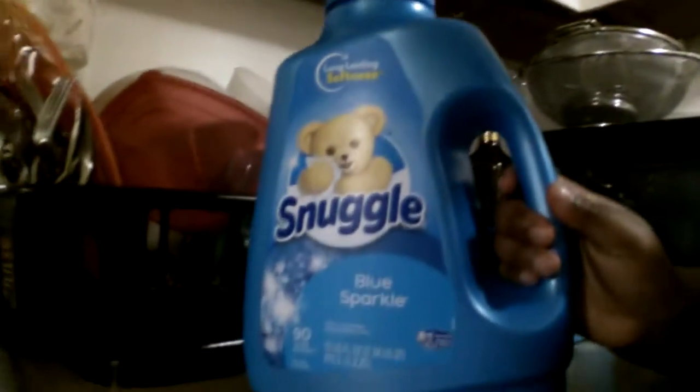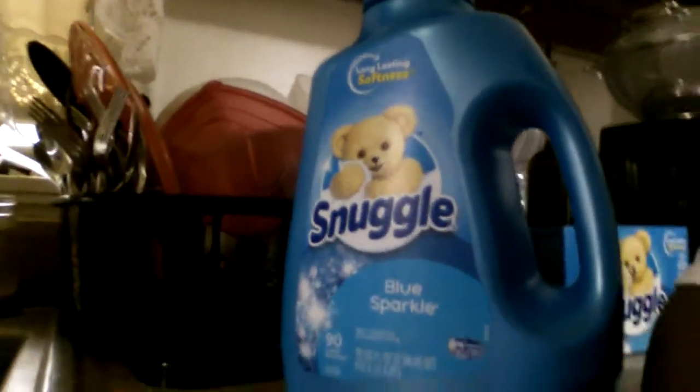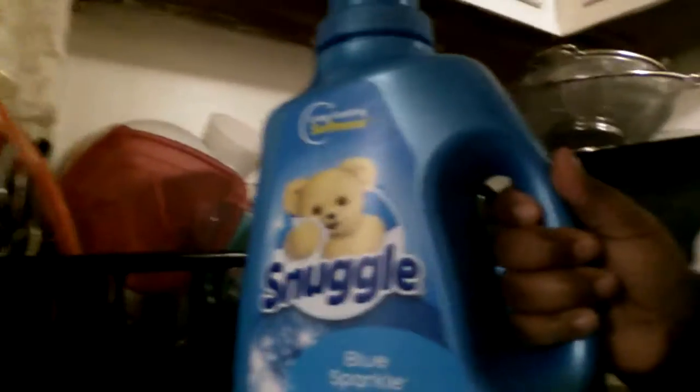Okay, if you want your clothes to be cuddly softness for days, try Suggle Fabric Softener. Try Suggle Fabric Softener.